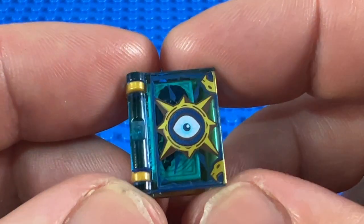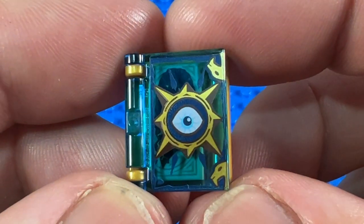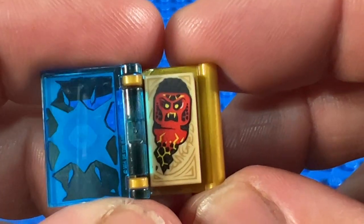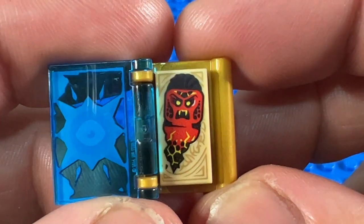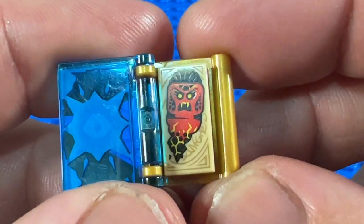Next up we have transparent dark blue, and this is the Book of Fear, with a great eye pattern on the front. Opening up, a slightly unusual monster — this is in the shape of a minifigure head. So we've got this red minifigure head monster inside, again on a tan 1x2 tile.